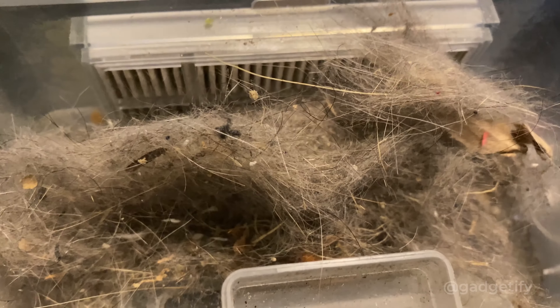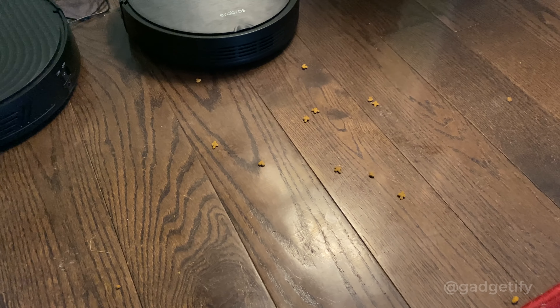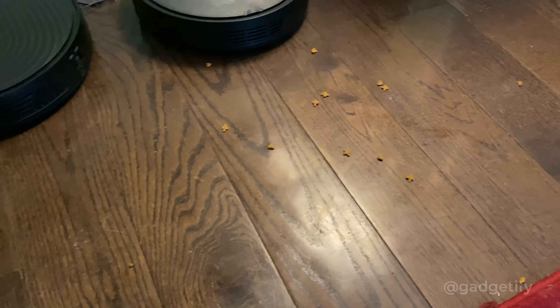This is what it has picked up so far. I have a lot of cats so that's natural. I have some cat food here — let's see how well it cleans.